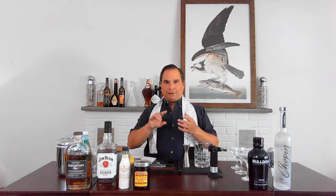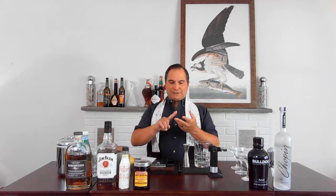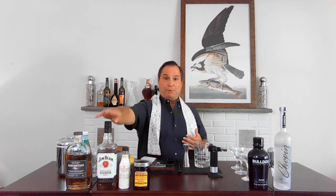Ingredients for the old-fashioned — very simple: cherries, oranges, bitters, and bourbon or rye. Today we're gonna use bourbon — Jim Beam Bourbon, good old standby. Redemption Rye from Indiana. Rye can be made anywhere, but bourbon has to be made in Kentucky. Good old Kentucky.